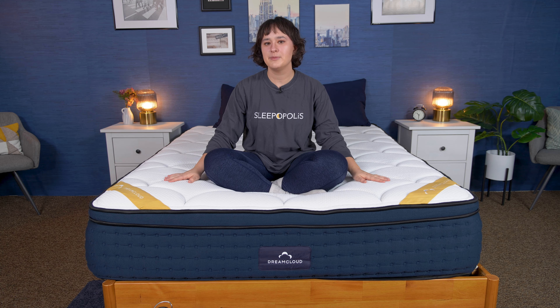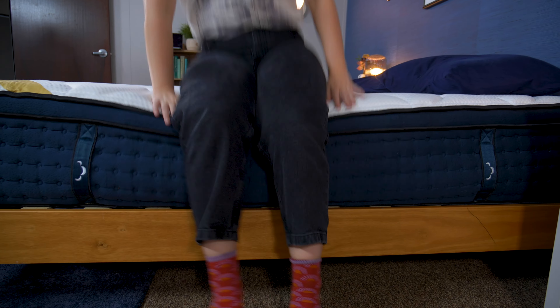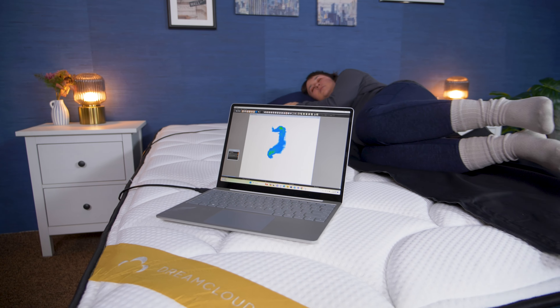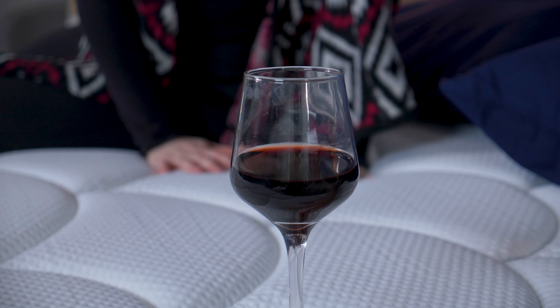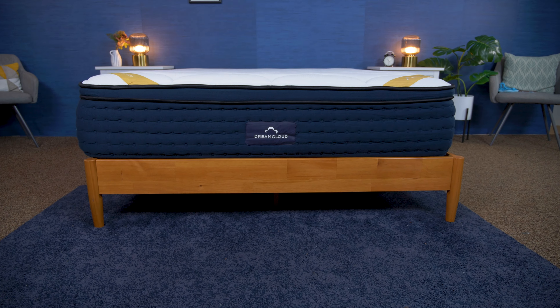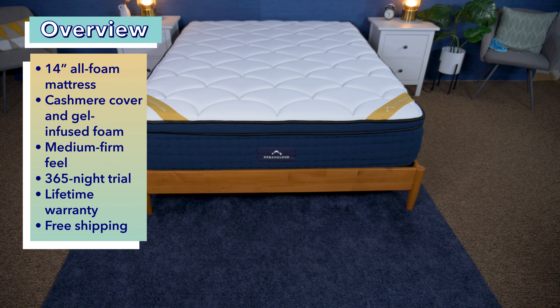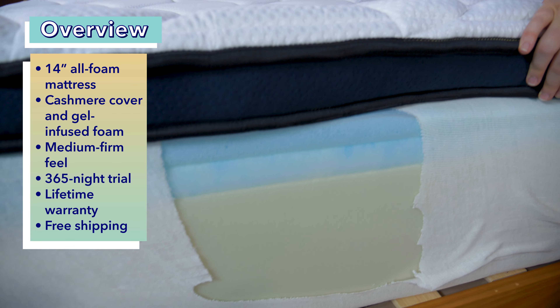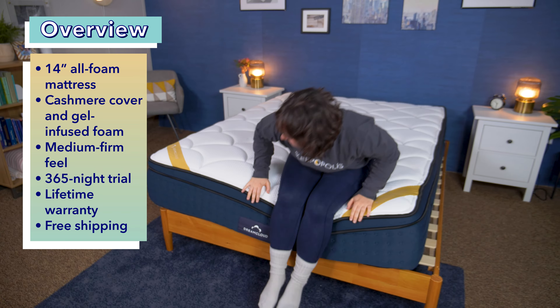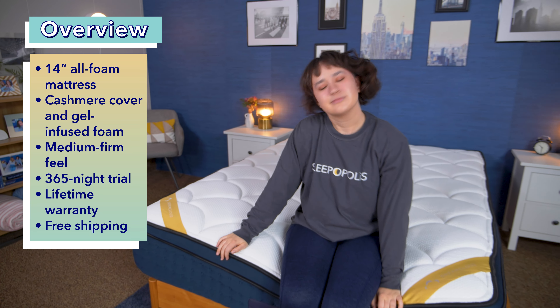Hey there, everyone. It's Amelia from Sleepopolis, and today I'm going to be reviewing the DreamCloud Premier Rest Memory Foam mattress. In this video, I'm going to put this bed through a series of tests and see how it performs in factors like pressure relief, motion isolation, cooling, and more to help you decide if this is a good mattress for you. DreamCloud previously offered a line of three different hybrid mattresses, but they recently expanded their offerings to include an all-foam version of each bed. So today I'll be reviewing the foam version of the most luxurious offering, the DreamCloud Premier Rest.